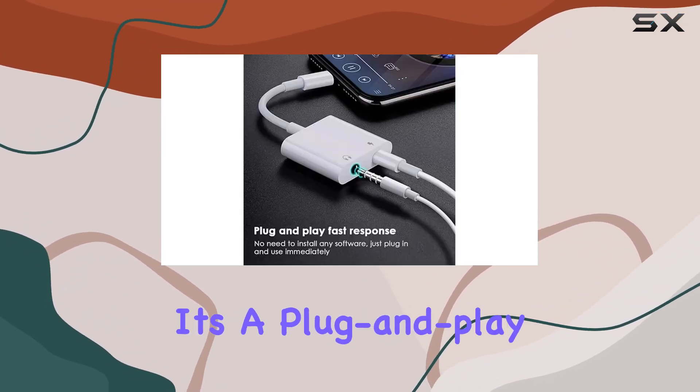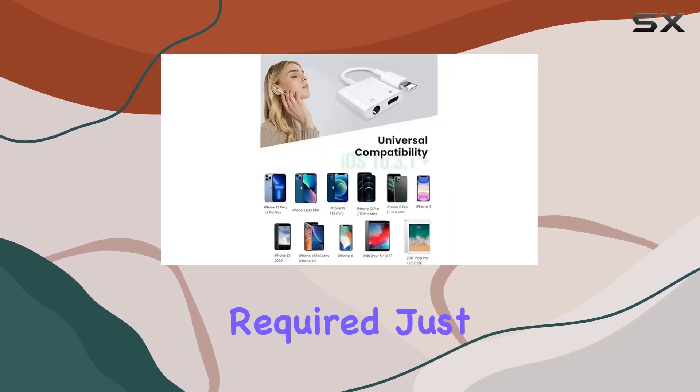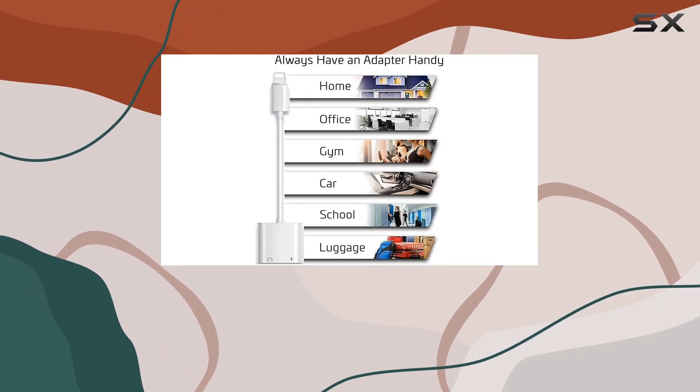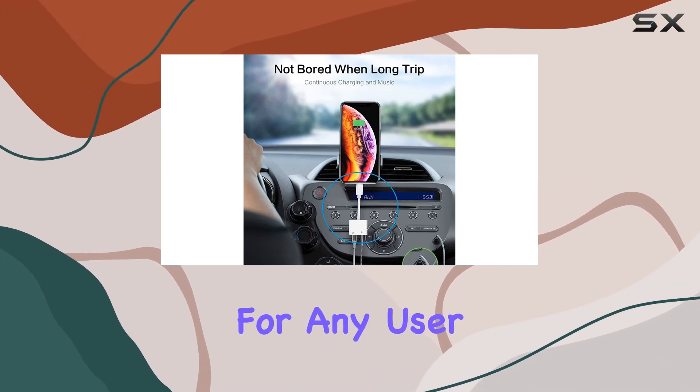And talk about convenience — it's a plug-and-play device, meaning no additional software is required. Just plug it in and you're ready to enjoy high-fidelity sound without any hassle. It's a perfect match for all 3.5mm earphones or headphones, making it versatile for any user.